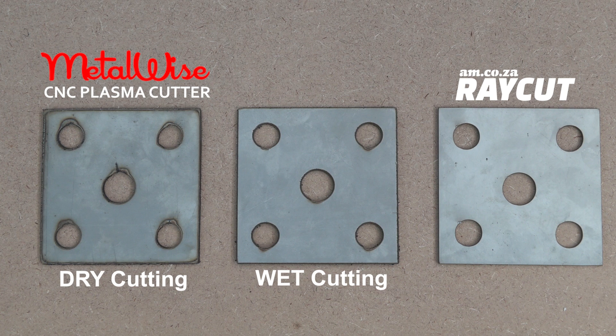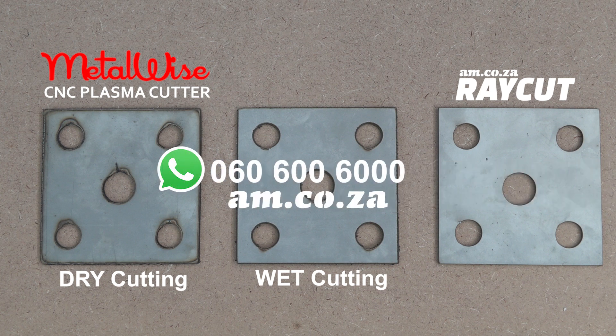Thank you for watching, and remember the Demo Center is here and you can come on over anytime you like to take a look at these amazing machines for yourself.